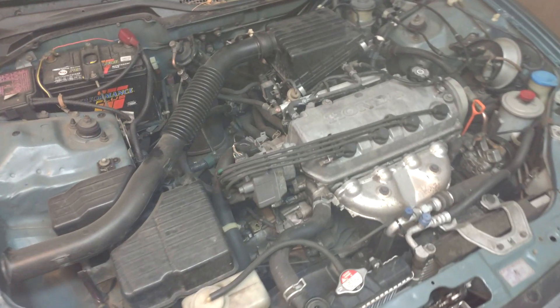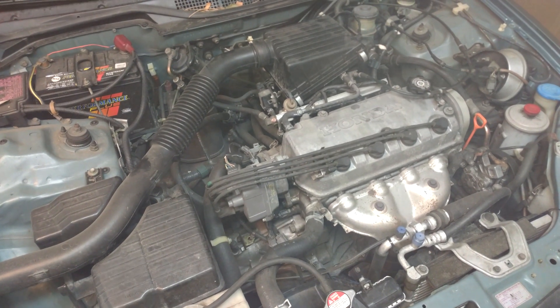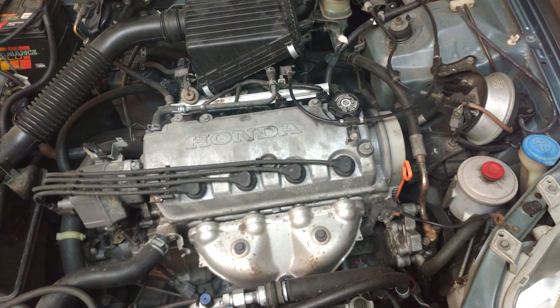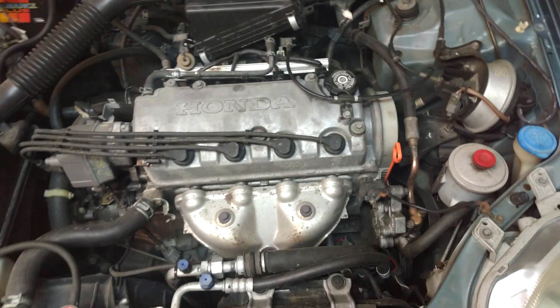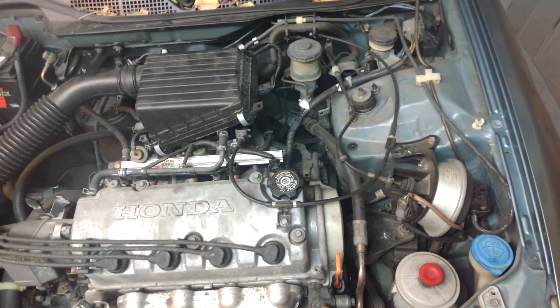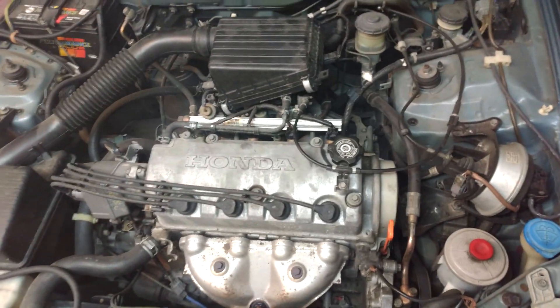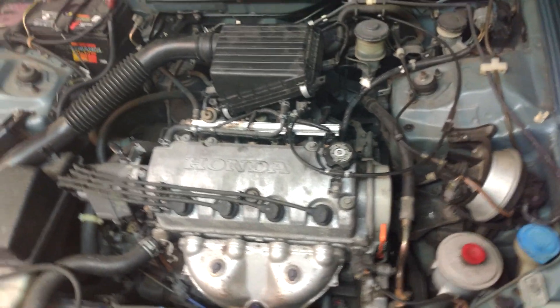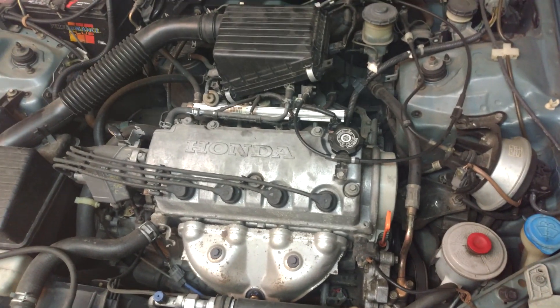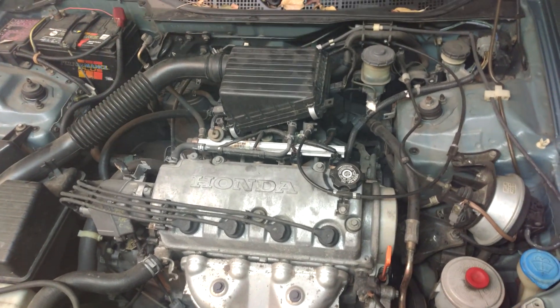So this is a few minutes later. I've run a little bit more Marvel Mystery Oil through the intake and I've buttoned everything back up. This is done in conjunction with the other video I posted where I added some Marvel Mystery Oil to the oil and a little bit to the fuel tank. We'll see if it makes any difference, if it runs any smoother.